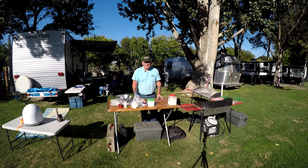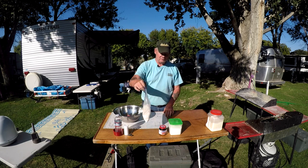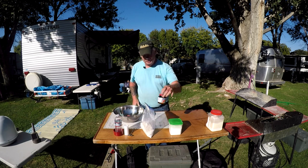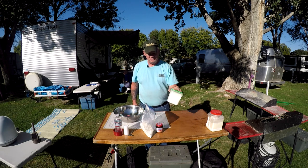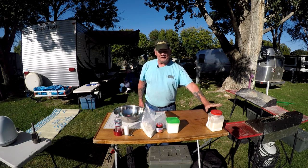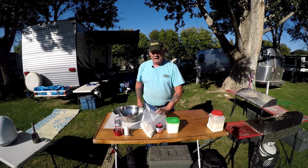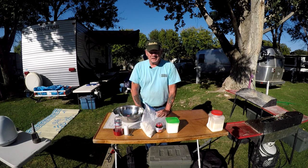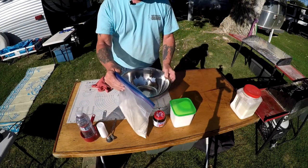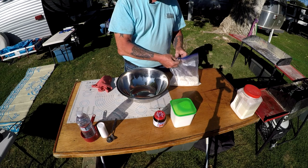Coming right up. One teaspoon of salt, three cups of flour, two teaspoons of dry yeast, three tablespoons of sugar, and a little extra flour to use for getting everything floured up so you don't stick. That's all it is — pretty simple stuff.